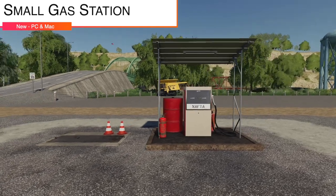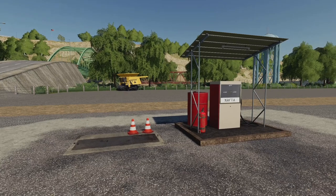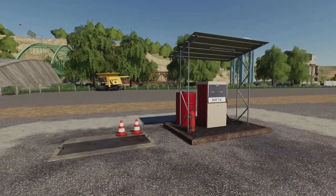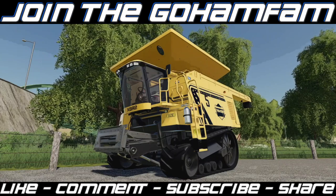Your last mod today, also for PC and Mac, is the Small Gas Station — a classic small fuel tank. It costs 12,000 dollars, has a daily maintenance of 50 bucks per day — a little high — provides unlimited diesel, is seasons ready, and has lights at night.